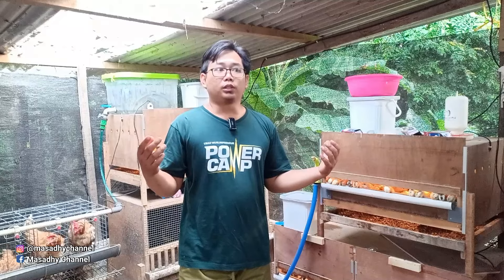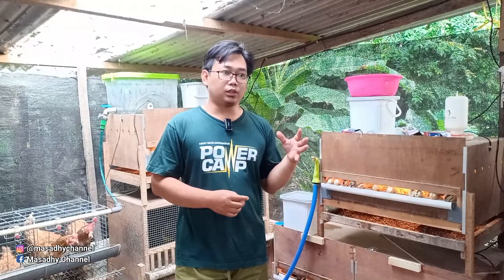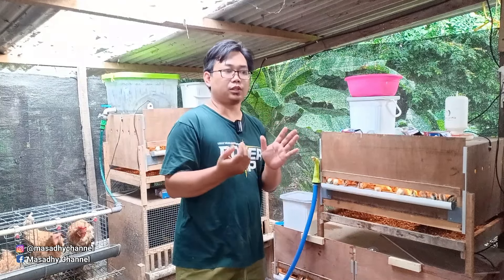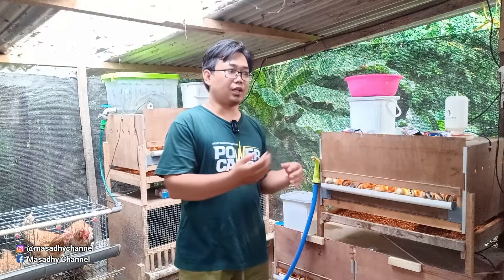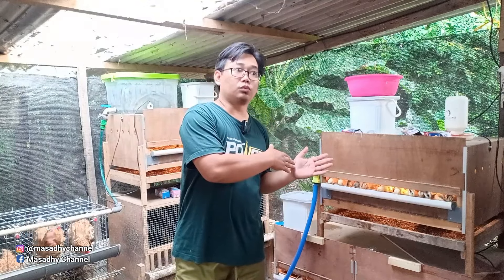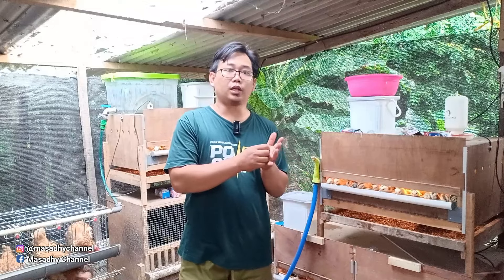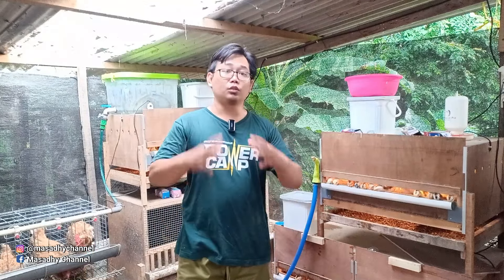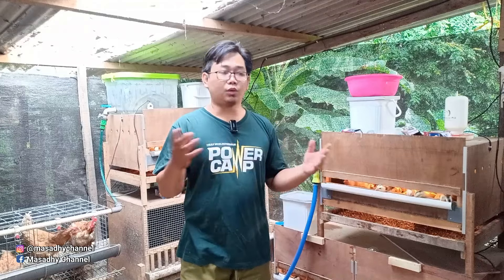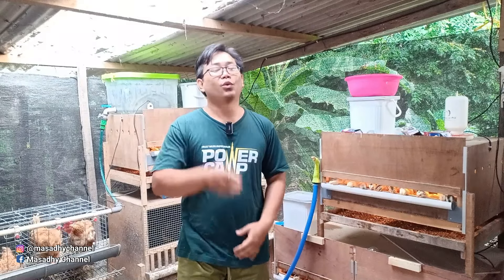Semuanya ini adalah proses yang panjang dalam memulai peternakan. Sobat semua harus persiapkan dengan matang, step by step, sehingga nanti ketika ada yang meleset, sobat semua tahu meleset di bagian mana: pemasaran, DOC, atau pakan. Semua harus dicatat. Proses dari awal sampai akhir harus dicatat. Misalnya DOC tidak laku dan dijual dengan harga lebih murah, untungnya tipis, itu akan ketahuan dari catatan. Terima kasih sudah menonton, kita belajar bersama. Wassalamualaikum warahmatullahi wabarakatuh.